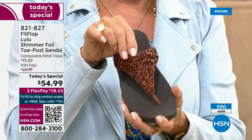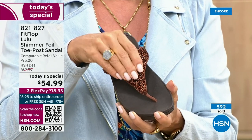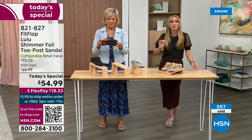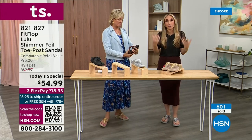It's a really pretty rich color. Think about the sandals you have in your closet right now — I'm sure you have really pretty bedazzled ones, but often they sit there because you don't wear them because they're uncomfortable.